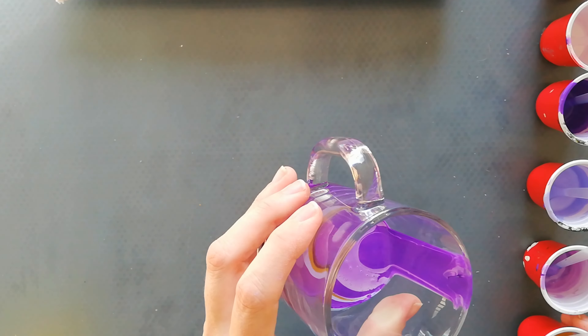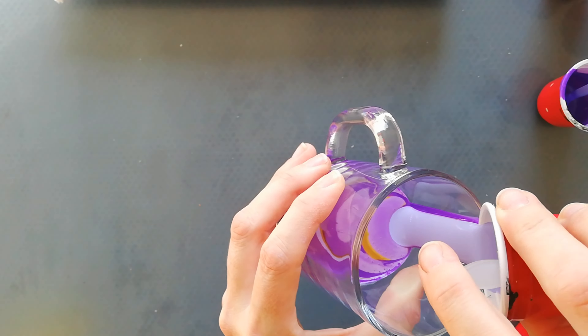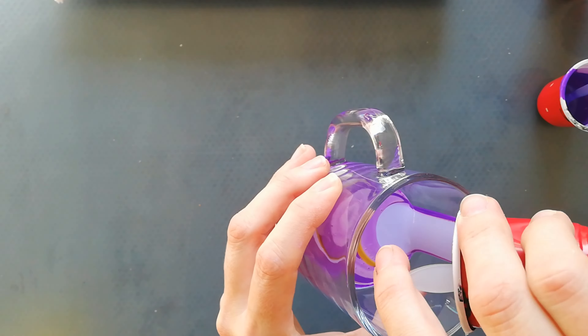Hi guys, welcome back to my channel. So today I wanted to do a straight pour on a 30 by 24 centimeter canvas. I prepped my bottom, so put some tape and some push pins on there. So let's put this to the side for a little bit.